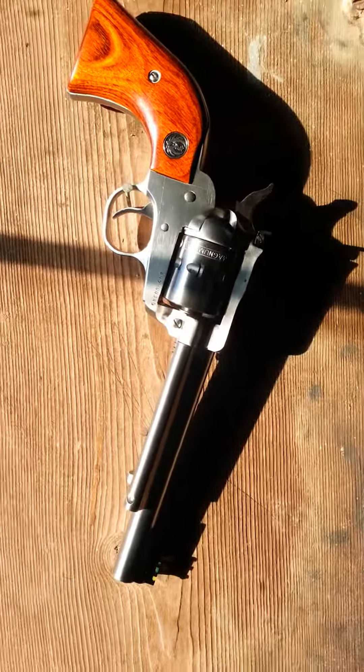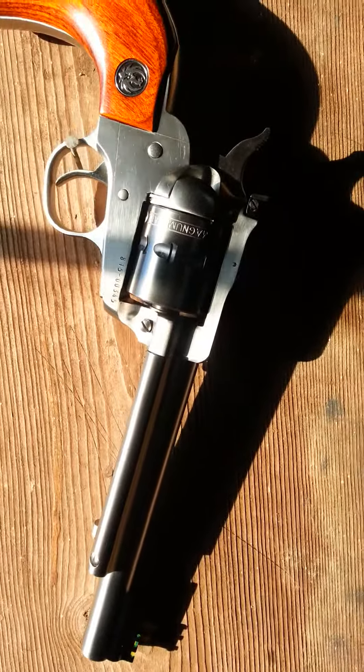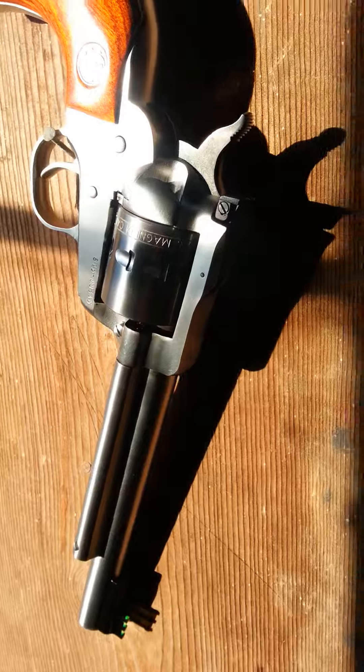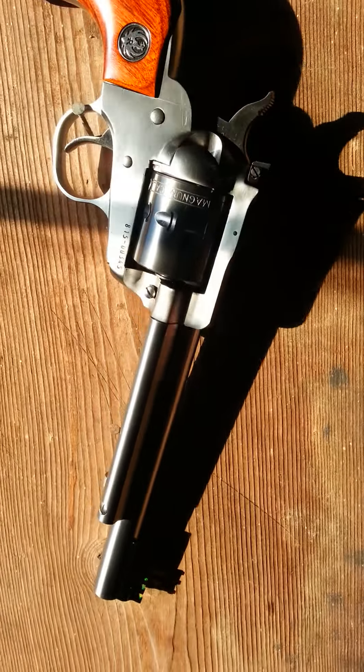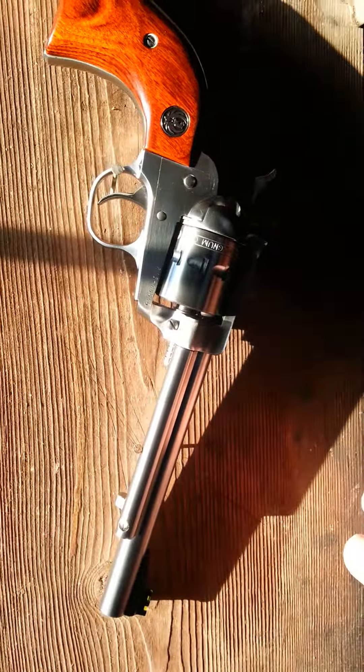I'll go around and show you what it looks like — the barrel, the cylinder, stuff like that. I'll come back and get a different angle to get a little different light on it. You can see the hammer, cylinder, barrel — I'll twist that around.